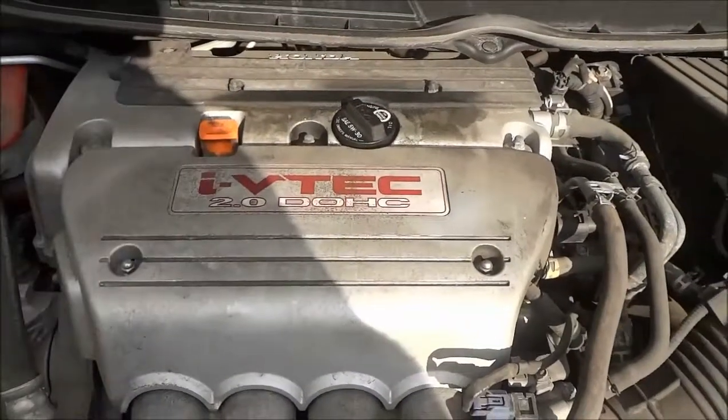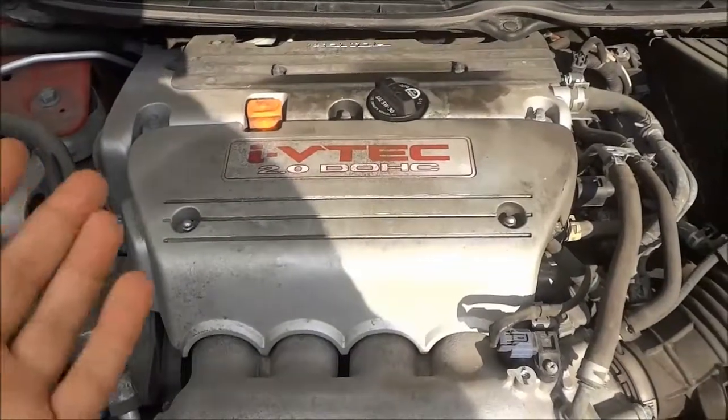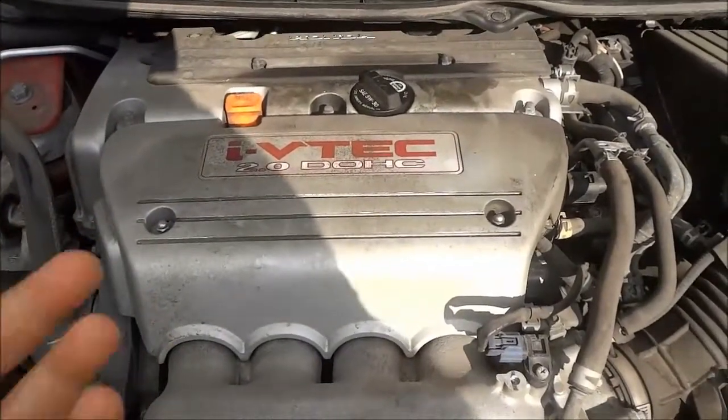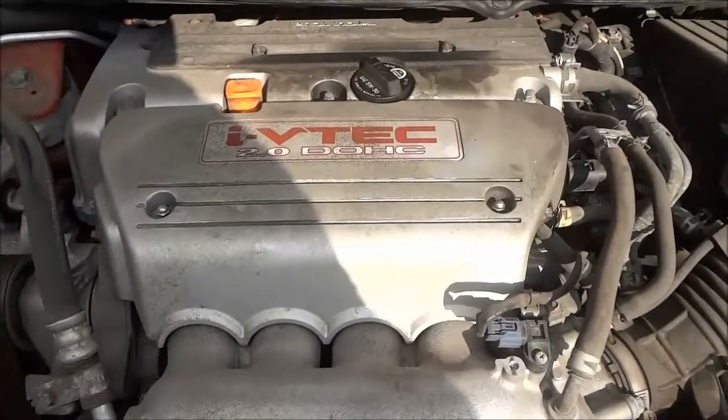So I'm going to pull it out and take the appropriate measures to check how much oil is in the engine right now. And that will also allow me to know how much oil I should be adding into the engine.